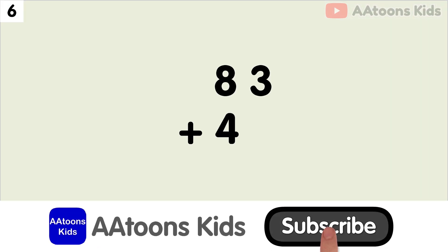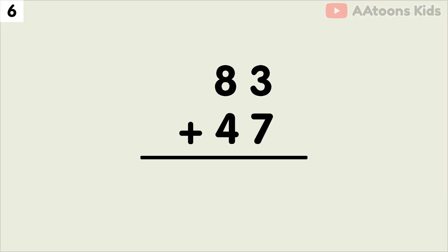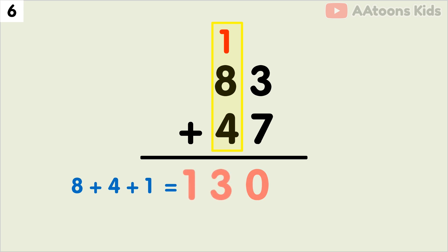Add 83 plus 47. We have 3 and 7 at the 1's place. The sum of 3 plus 7 is 10. Now split 10 into 1 and 0. Now write down 0 and carry over the 1. Next, we have to add the 10's place. Add 8 plus 4 plus carry 1. The addition of 8 plus 4 plus 1 is 13. Finally, 83 plus 47 equals 130.